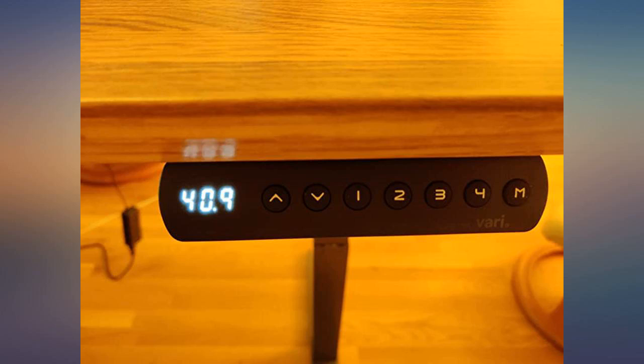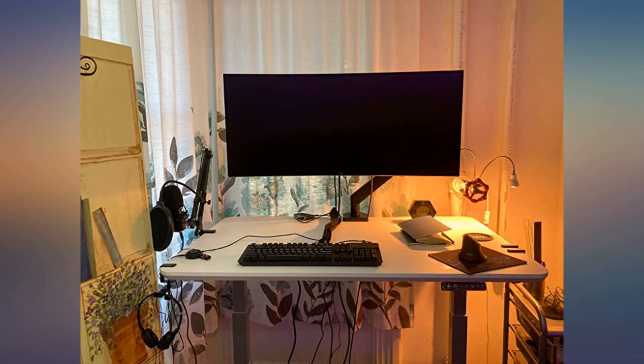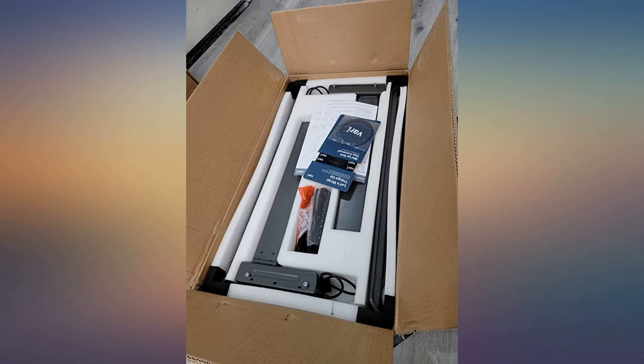Very easy to set up — I am a woman and did it alone. It is highly stable, quiet when it goes up and down, and so easy and quick to transition between sitting and standing. I highly recommend this standing desk to everyone. Pay a little extra, it is so worth it. I bought the white one and it looks great — such a clean, sleek look.